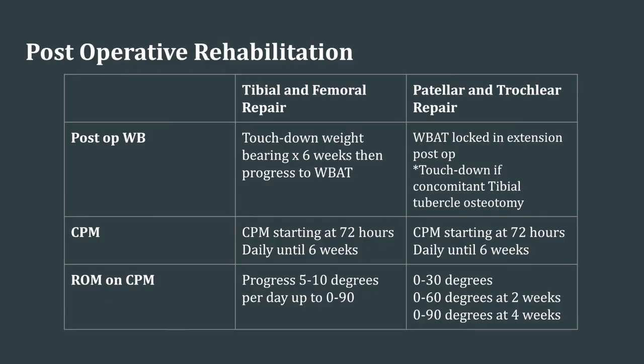A post-operative rehabilitation protocol utilizing continuous passive motion machine is administered to all patients. For tibial and femoral repairs, the knee is placed in an extension brace after surgery. Continuous passive motion is initiated 72 hours following surgery for six to eight hours per day, initially from zero to 30 degrees. Flexion is then increased by five to 10 degrees daily to a maximum of 90 degrees. CPM is used daily for six weeks. Patients are kept touchdown weight bearing for six weeks before progressing to weight bearing as tolerated by eight weeks.